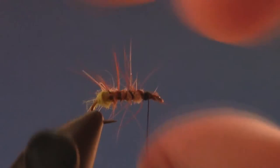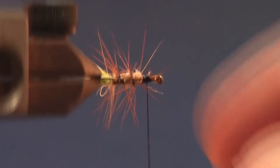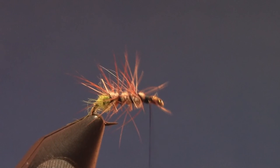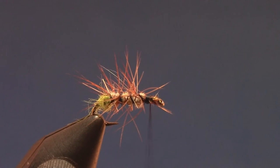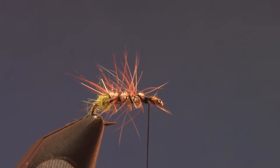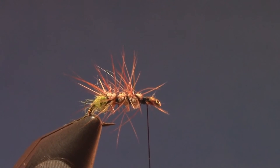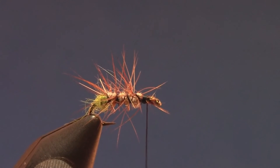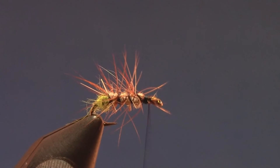It's a bit messy looking, but it's leggy, it's buggy, and it has a fishy look to it. Next is to add on the wing, which is going to be deer hair. I already prepared the deer hair — it's already been in a hair stacker. I cut it off the skin, combed the underfur out, evened the tips in the hair stacker, and I'll give it a couple more shakes since they're a little uneven.